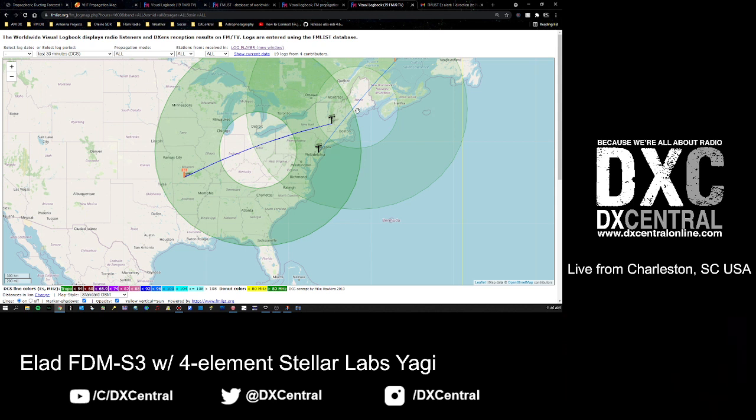One way I can use this is to look at fmlist.org, click on that visual map, load up the last 30 or 15 minutes, and see a visual of Es-skip openings. My location in Charleston suggests I should be able to DX off the Es cloud in this general area, expecting to hear something from Michigan, Wisconsin, or Ontario. I may be getting influence from one cloud or another, or neither - this just helps you get a visual of what may be occurring.